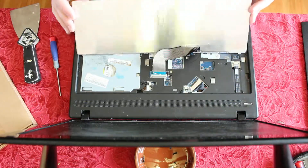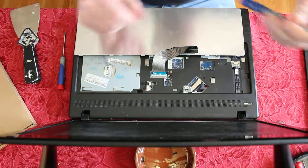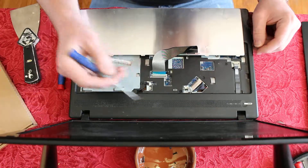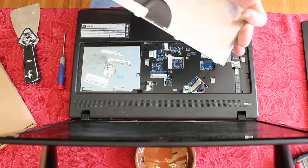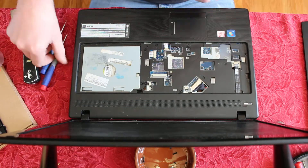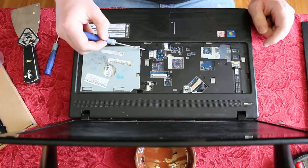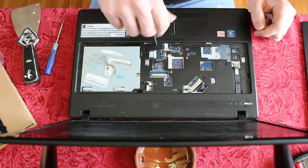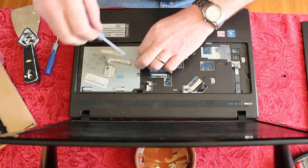When you flip the keyboard over, there's a little connector. Get a small flat head screwdriver, slide that white bar out, and the ribbon cable slides off — keyboard comes right off. You don't have to remove it, but I decided to. Under the keyboard there are eight screws — one, two, three, four, five, six, seven, eight — you need to get those out.